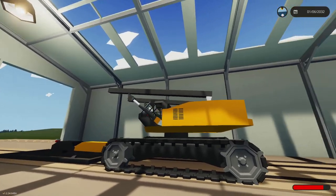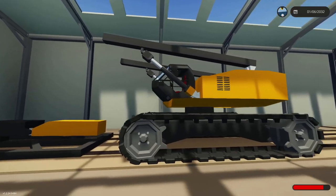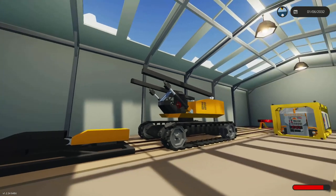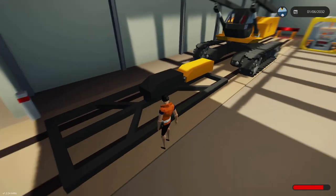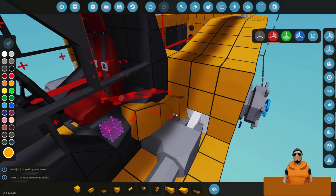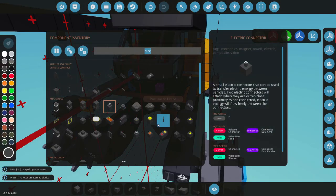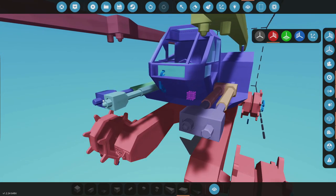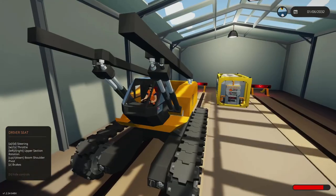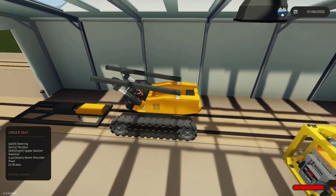That looks pretty cool. We've got room to go down on the pistons and up, which is perfect, and these should pretty much sit straight. Then we can have a nice boom come out and attach our little arm on here — that's going to be pretty good, hopefully. I've added two more pistons on there as well, so that should be plenty of power to lift this.